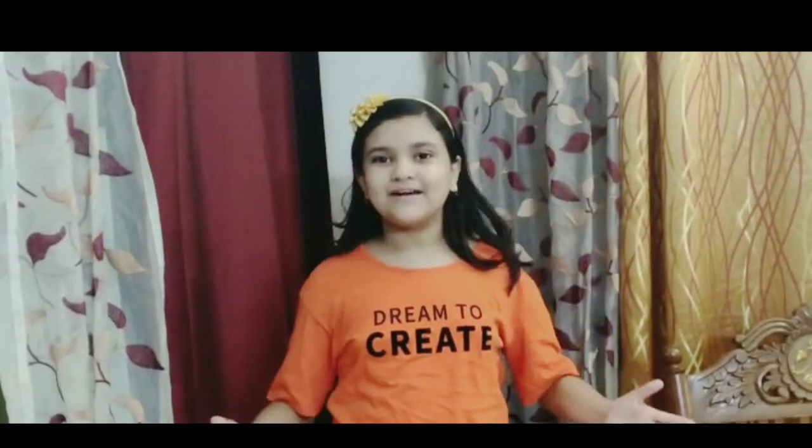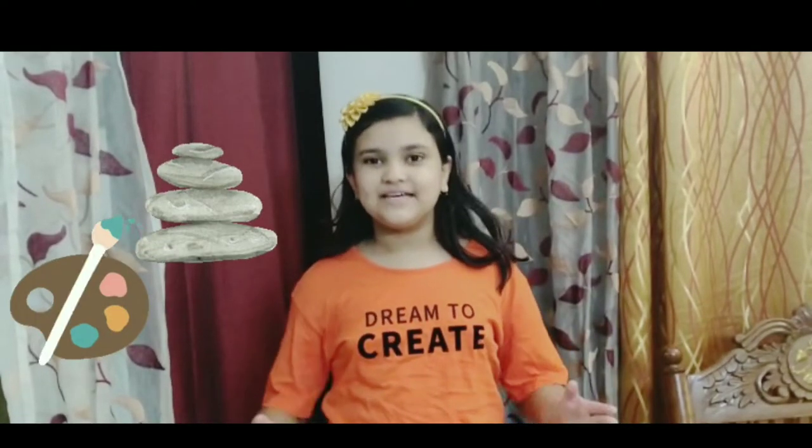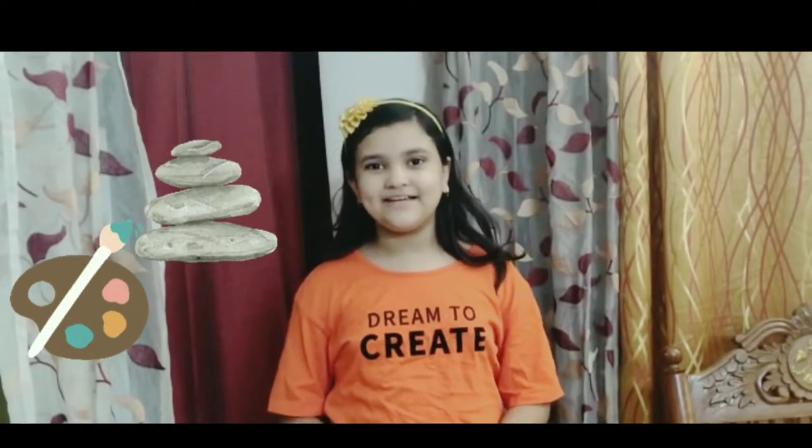Hello everyone, welcome back to my channel. So today I'm going to do stone painting. Let's get started.